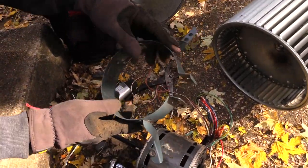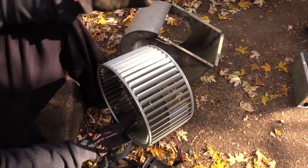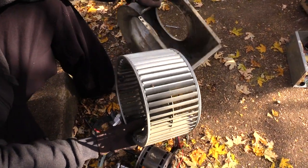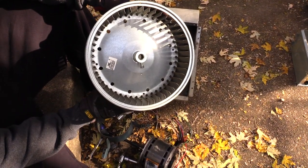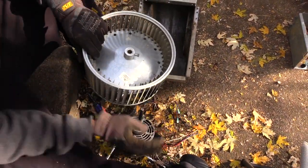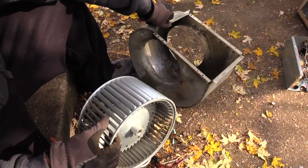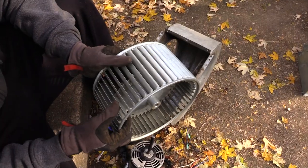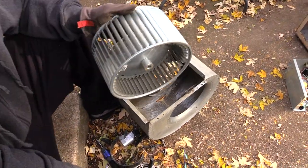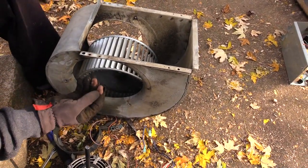Just kind of stretch it open like that, because when you get your new motor you can put this one around it. Sometimes these fans can get real dirty and you may need to clean it off, because that'll reduce your efficiency if it's covered with dirt. Also remember which way it went in — the shaft is going to come up through the side where you have that screw at. Also pay attention to which way it came out of your housing itself.